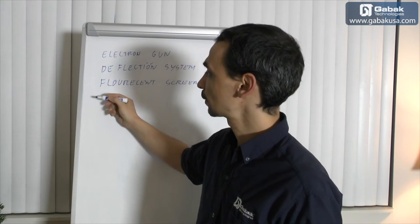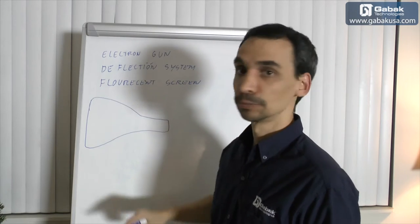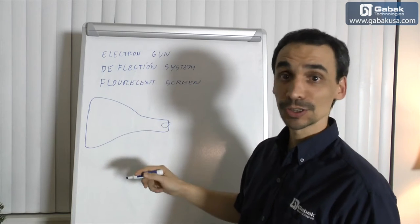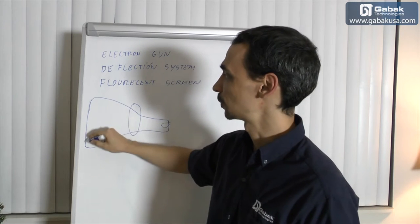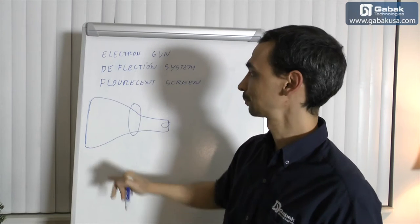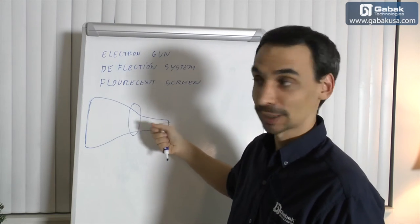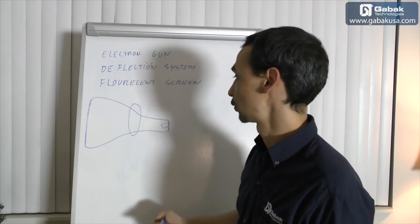What you have to think about is this: here you have the tube, and in this tube you have three main components. One is the electron gun, then you have the deflection system, and you have the fluorescent screen. This part of the glass is very wide, and when you're arriving at this part it is very thin, so you have to be very careful when you handle it from this part because you may break it. If you hit it here a little bit you won't have any issue, but here that would be a big problem.